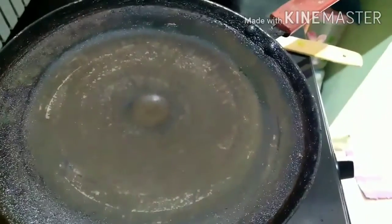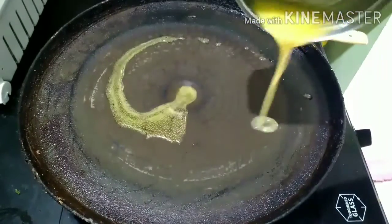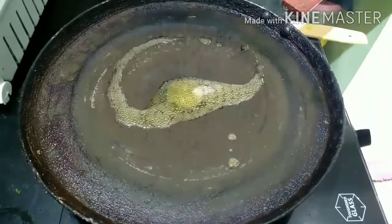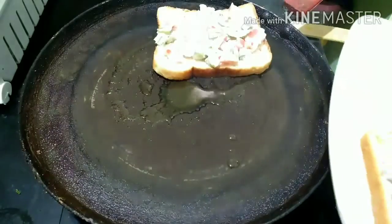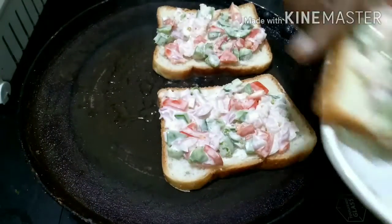I will put a pan on the stove and add ghee to the pan.